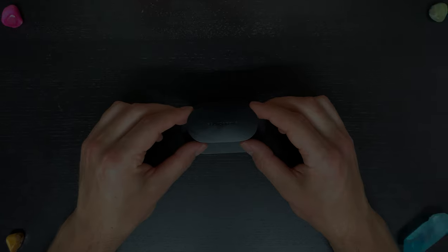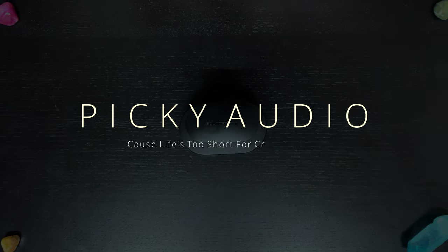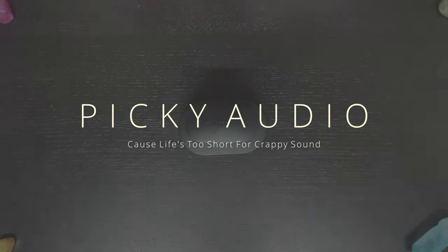Let's get into another picky review. Got the iced coffee and some pre-workout - we're going to be charged up and stimulated for the picky battle today. Let's get started.